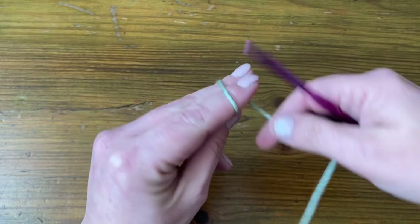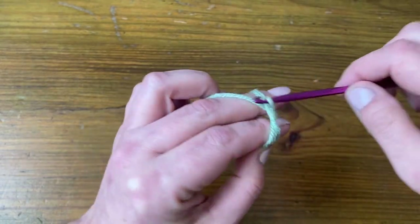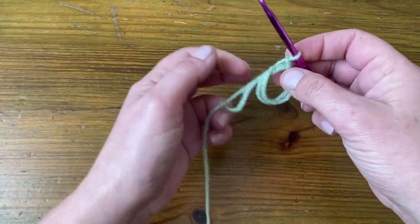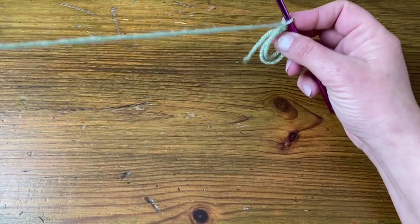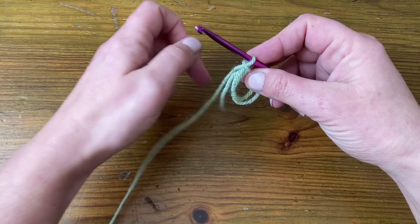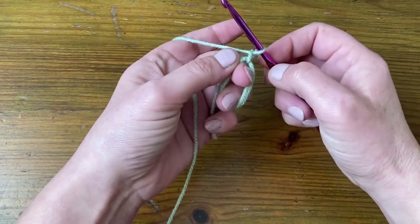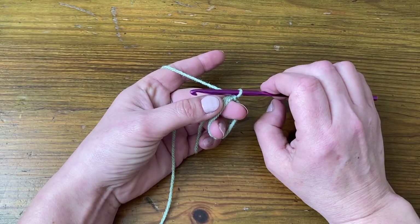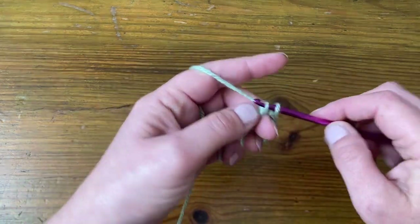I'm going to make a double magic circle. I've chained one and then pulled the tail out. Make sure you make your stitches over all three loops, all three pieces of yarn. Round one is eight stitches — eight US singles, UK doubles. So we're just going to go straight into that magic circle.